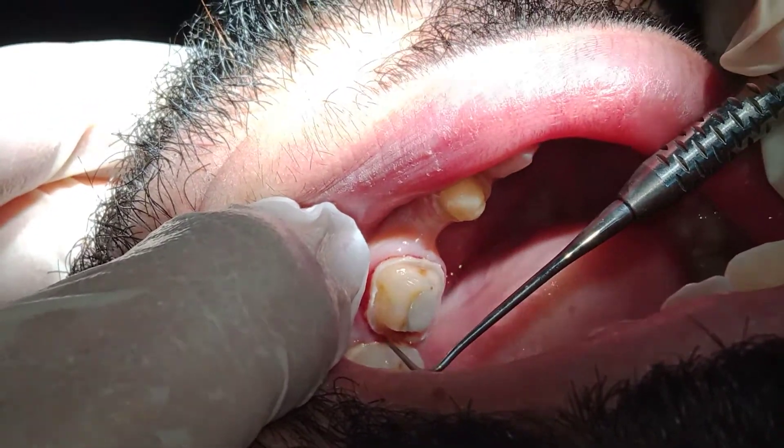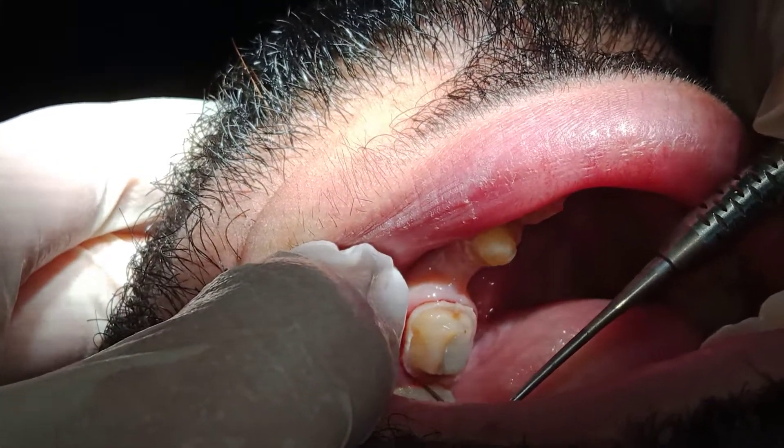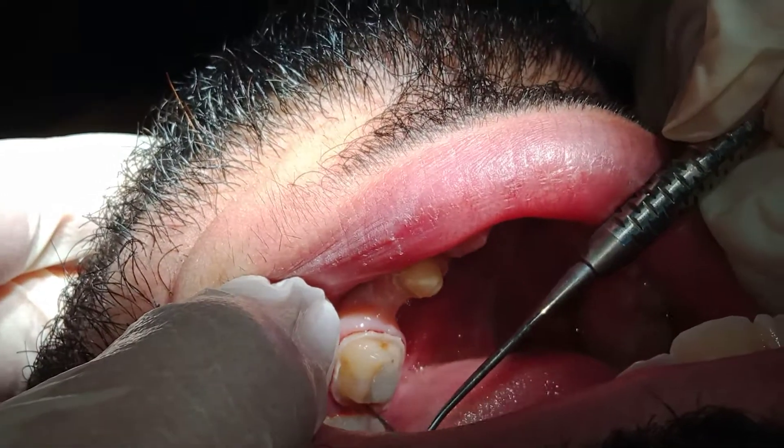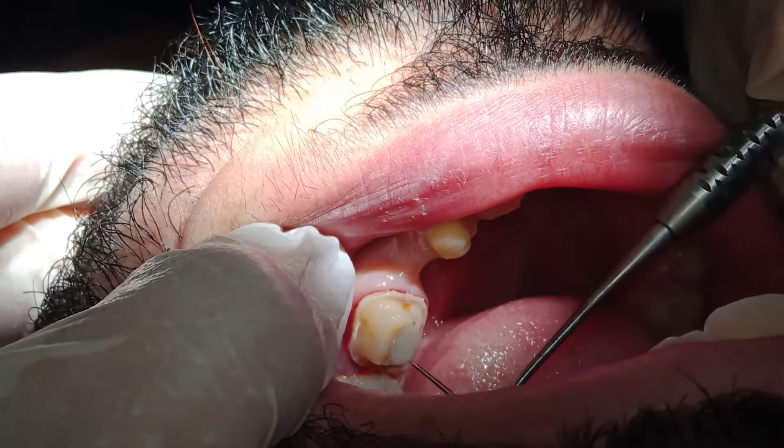You should run the probe in between the teeth without any resistance. Here you have resistance. That means although you reach the gingiva, although you are aiming not to go subgingivally here, you have not cleared the contact.